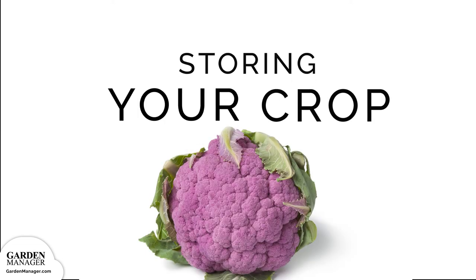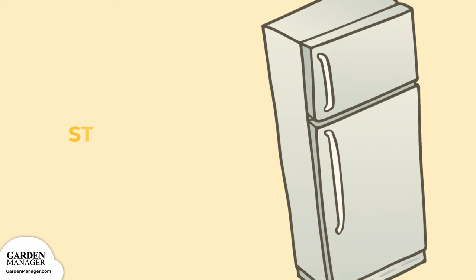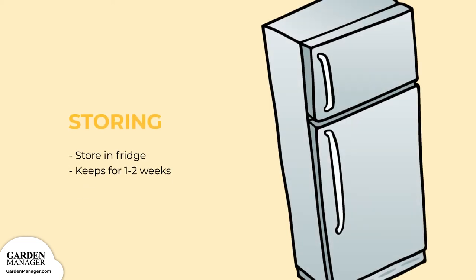Storage. Either use the cauliflower right away, or break it up into chunks, store in plastic bags, and freeze them. Cauliflower can be stored at 32 degrees Fahrenheit (0 degrees Celsius) for about one to two weeks.